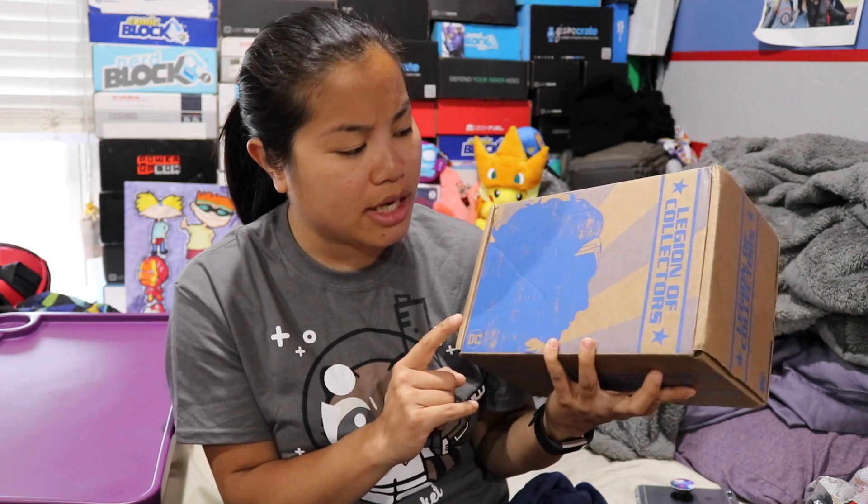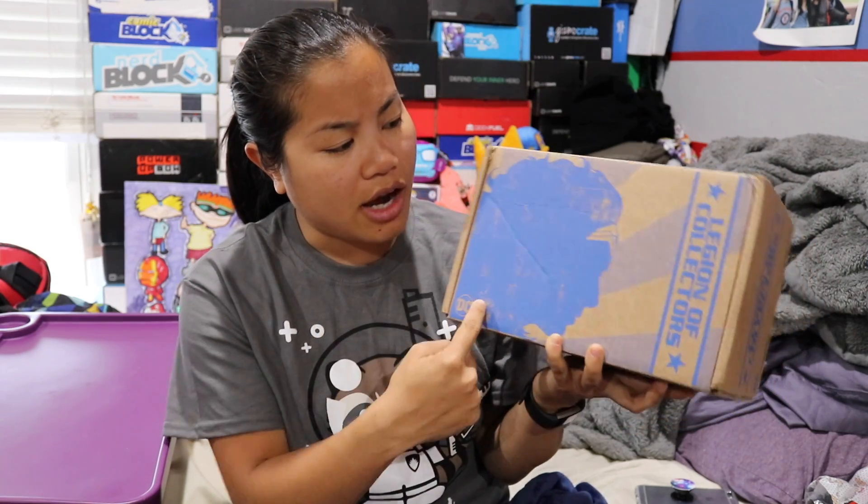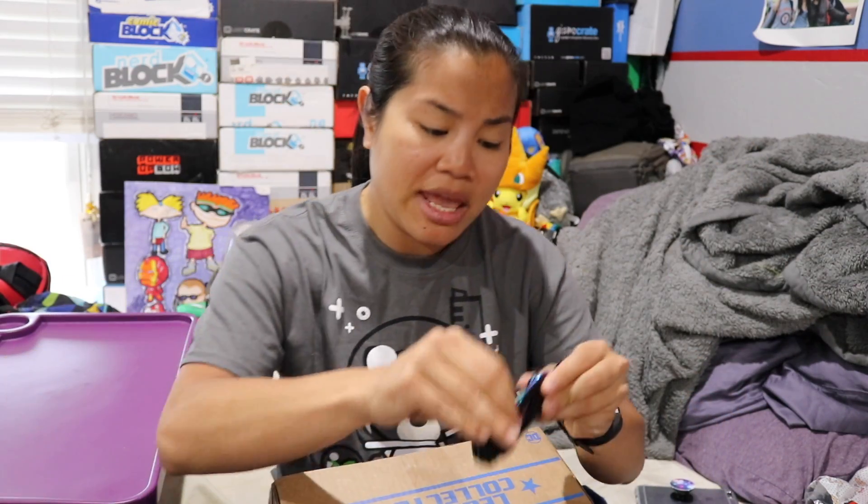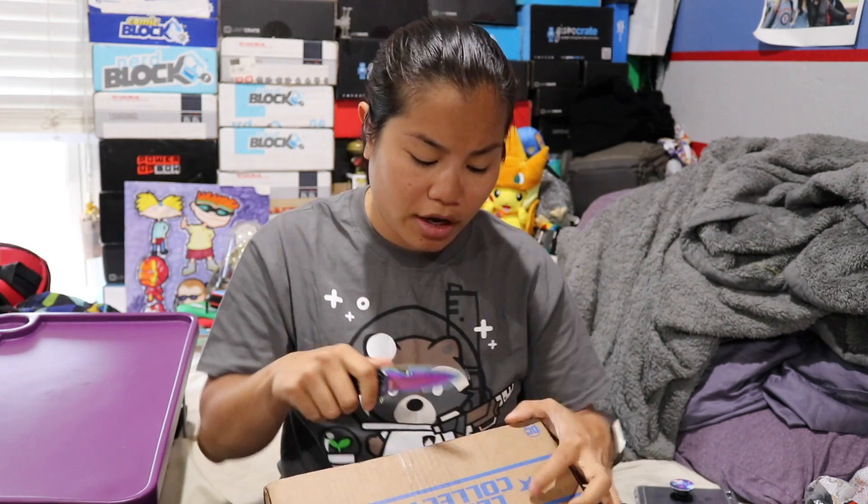In this video, we're going to be unboxing the 2017 May Legion of Collectors box. I got a little bit confused because to be honest, I thought we got a Wonder Woman themed box in the past. But anyways, if you're interested in getting this box, I'm going to put all the pricing details in the description below for you.